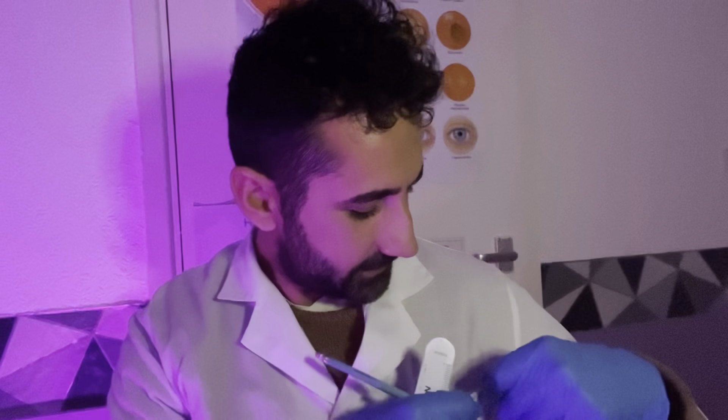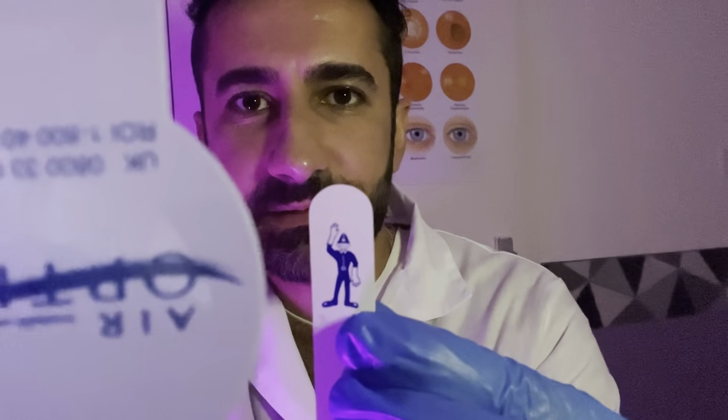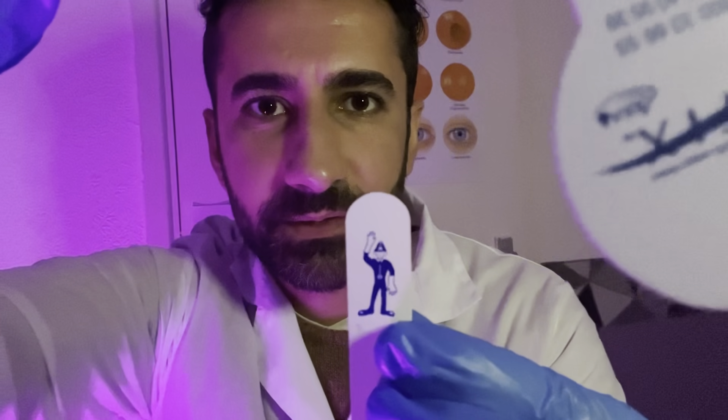Couple more things with the eyes. We're going to focus on a target and keep looking at it — just going to do a cover test. Then we're going to swing the cover from eye to eye. Looking between my eyes, maintain your gaze please. Good. I'm going to have a look inside your eyes with the ophthalmoscope, focusing on cranial nerve number two, which is the optic nerve head — just want to check the appearance.